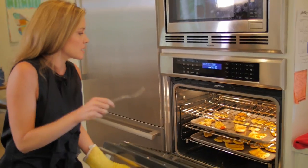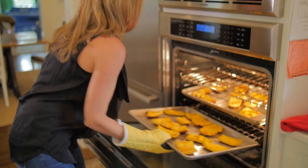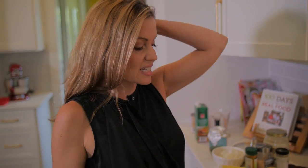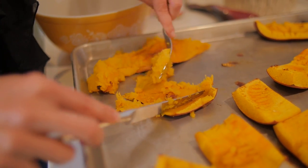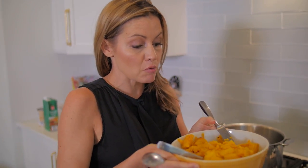We have all the guts out. Now we're going to put it in the oven to roast for about 45 minutes to an hour. You know your pumpkin is done when you can kind of smush it with the fork. Now we're going to take the skins off the pumpkin. We have gutted our pumpkins. If you're going to just do a plain pumpkin puree, you would put it in the immersion blender.